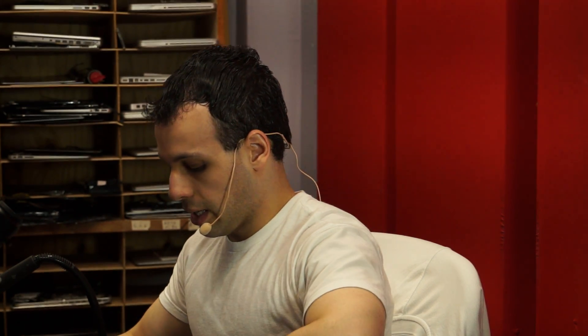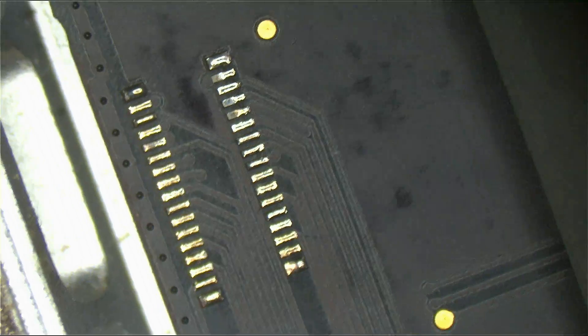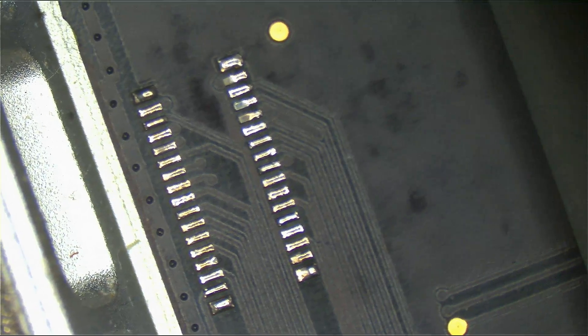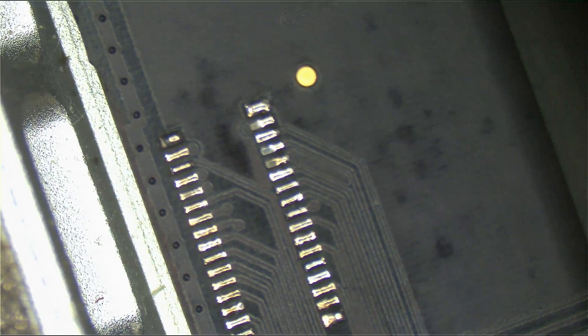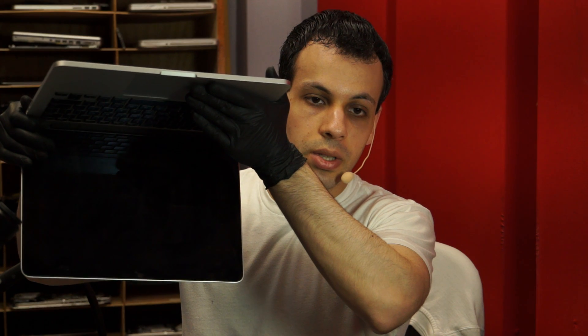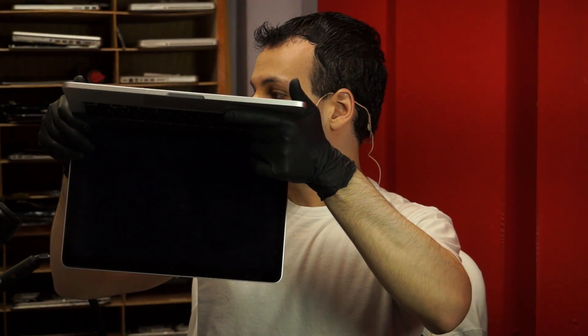Let me show you what it looks like under the microscope. I'm going to switch over to the microscope capture — and that is the connector, looking a lot better than it did before. I removed the connector and tinned each pad just to make sure there was no overlapping solder between the pads. I cleaned it all up and cleaned up the board so it didn't look like I did any soldering there. When I turn the computer on, you'll see a nice happy chime and an Apple logo.